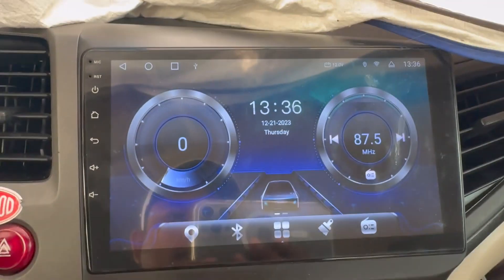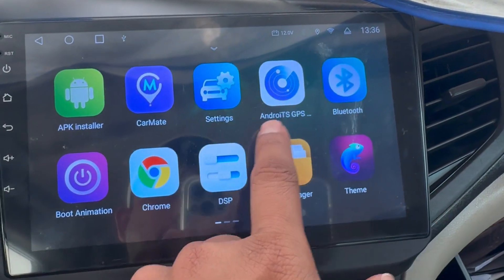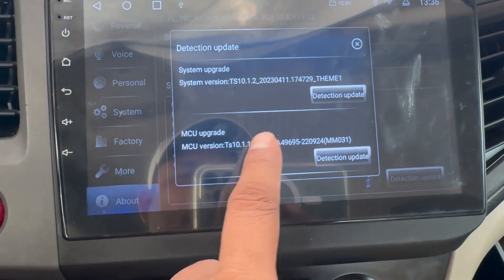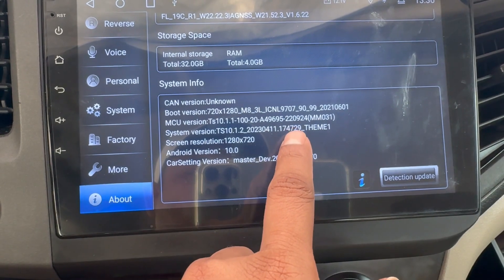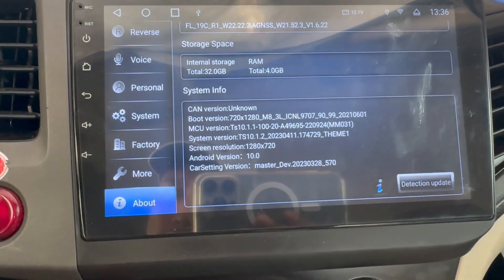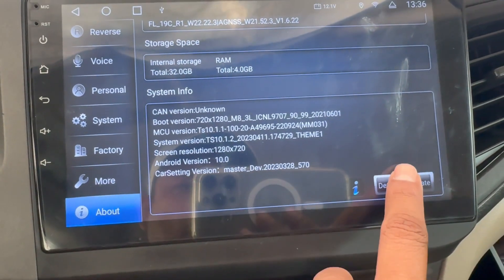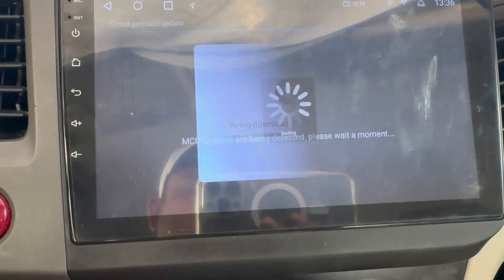The device has restarted. Make sure you reconnect to Wi-Fi once it starts. Checking back the device details — you can see the MCU version is now 220924, which is the latest. Let's try detection update again to see if there's anything else.